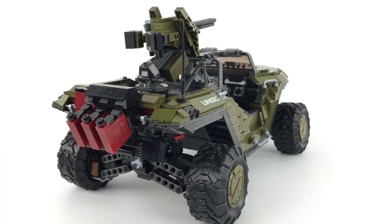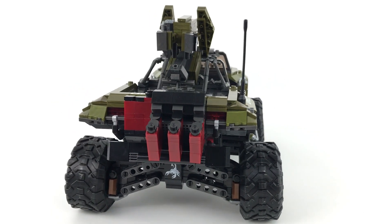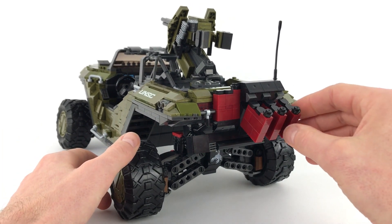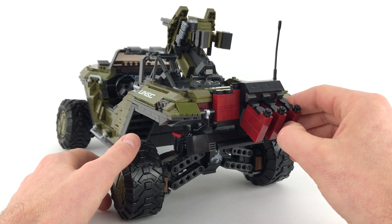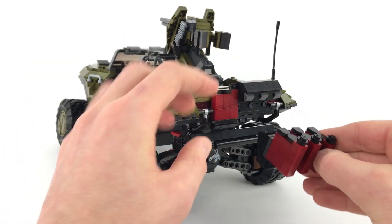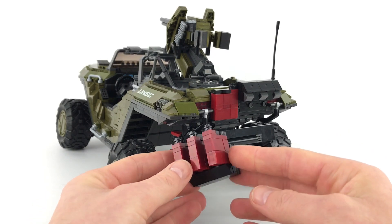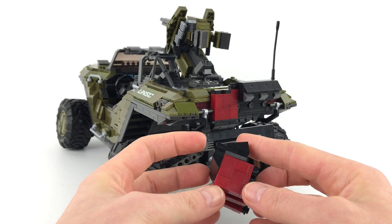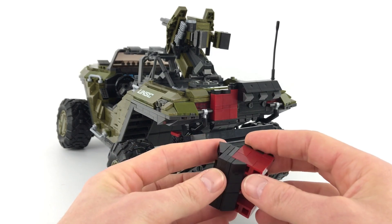This is our last feature before the size comparison shots. As you can see, I've had to brick-build the fuel cans for the back of the hog, because the ones produced for the smaller sets were just too small. I built these using pieces that Mega Construx sent me to create some Banished sets. All three fuel cans can be removed in one section, and they can also be removed separately.